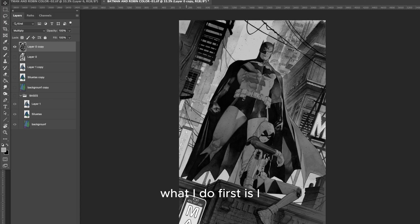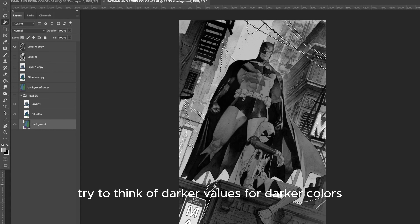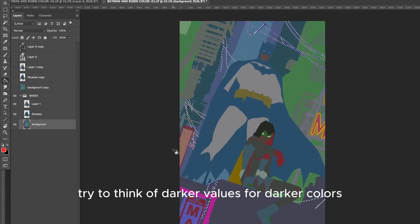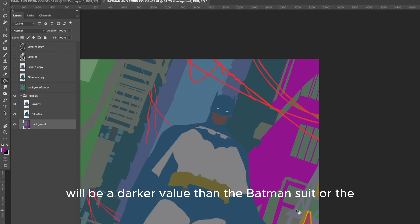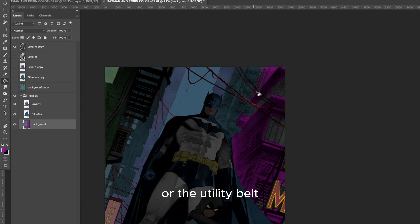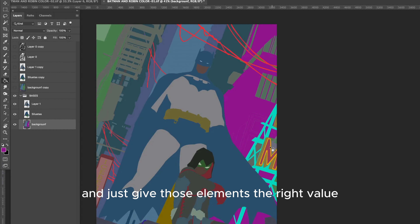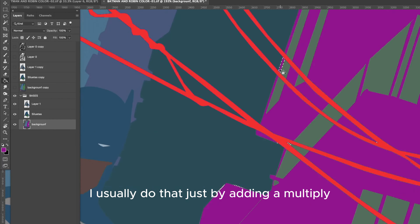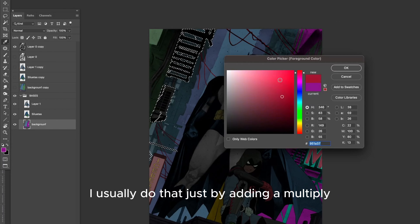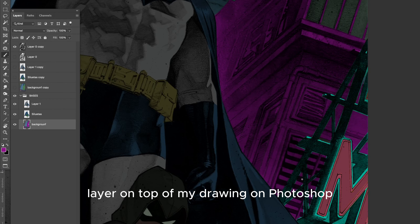For the colors, what I do first is I add the right values to the characters. I try to think of darker values for darker colors — kind of like the cape of Batman would be a darker value than the Batman suit or the utility belt — and just give those elements the right value before I start doing any colors. I usually do that by adding a multiply layer on top of my drawing in Photoshop.